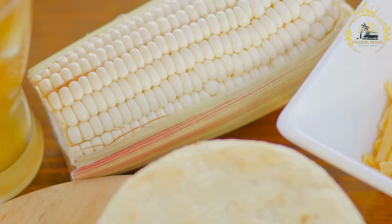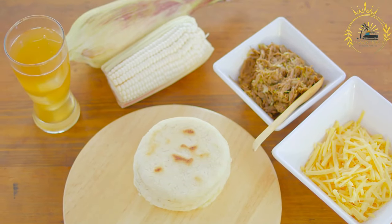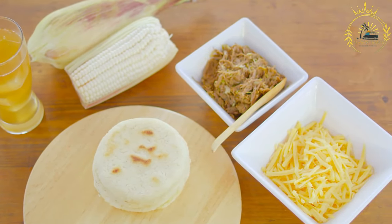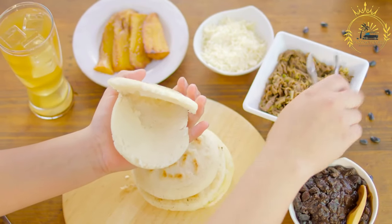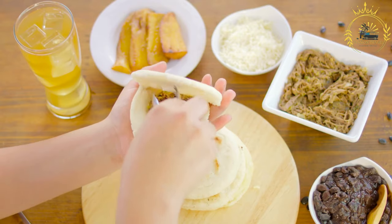Shape the arepas: Divide the dough into equal portions and shape them into balls about the size of a small pancake or the palm of your hand. Flatten each ball into a disc about 1½ to ¾ inch thick. You can use your hands or a plastic wrap-covered flat surface to do this.